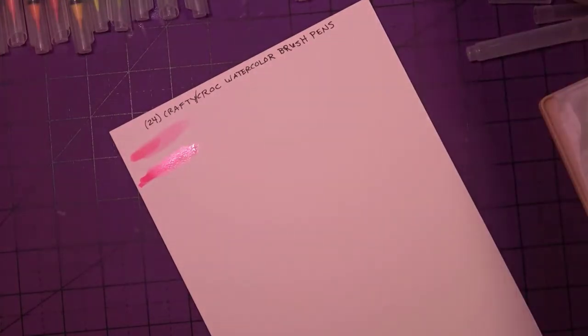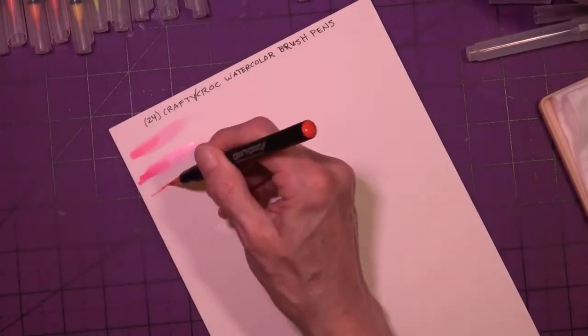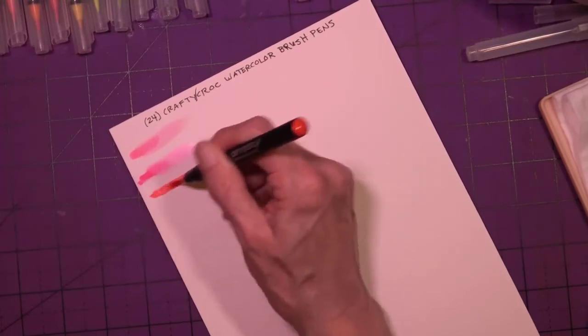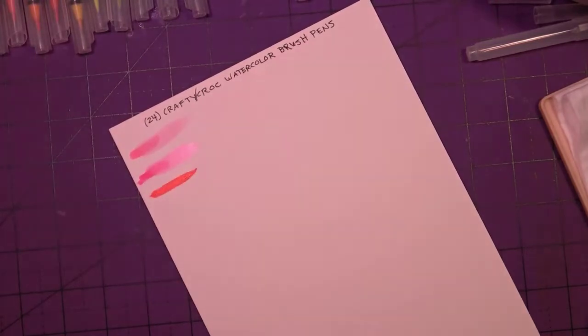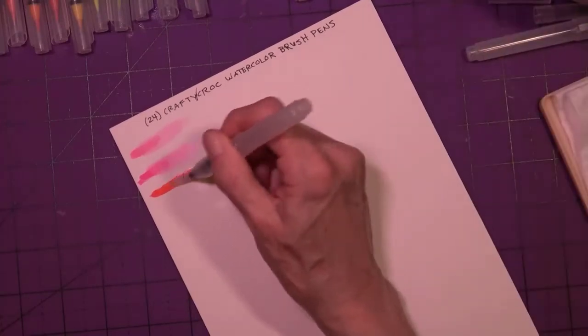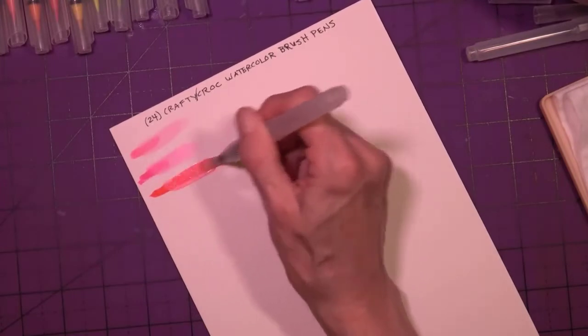I'm not wowed by that, but I use these for watercolor and sea salt and they do a great job. The next one might be red — maybe vermilion. Oh, that looks way more orange. I think it's like a vermilion — it looks redder than orange when brushed out.